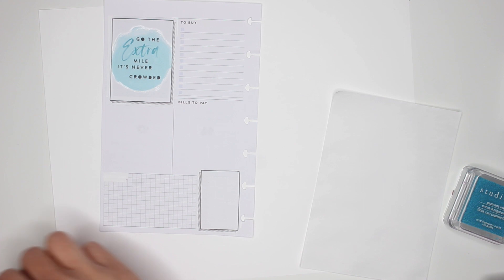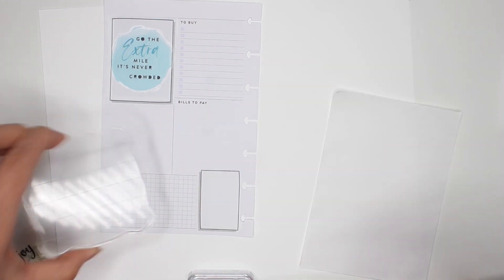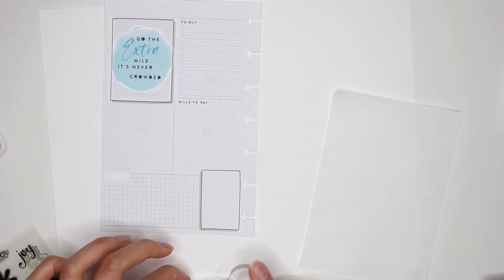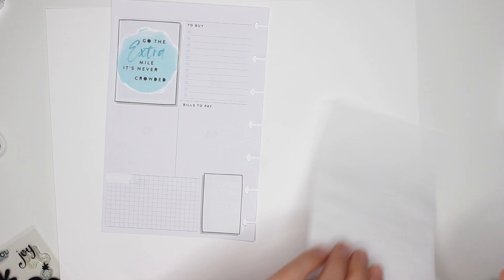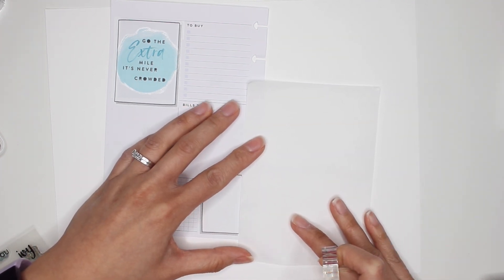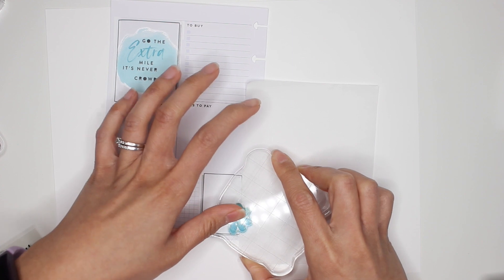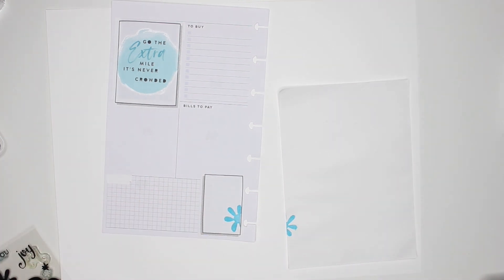These are clear stamps from Michael's — I'm going to do some decorative art down here so I'll take one of the smaller florals. Place it on the stamp block, ink it up. I'm going to place a piece of paper on the side so I only get ink within the sticker area. Nice even pressure — cute! There's a little bit of space where I didn't get ink but that's okay.